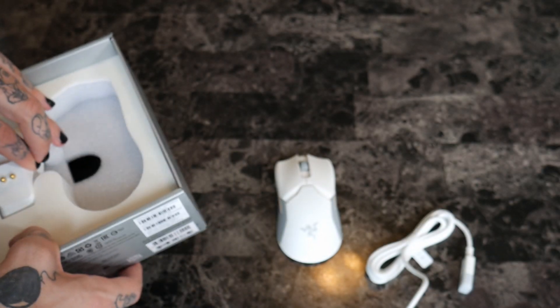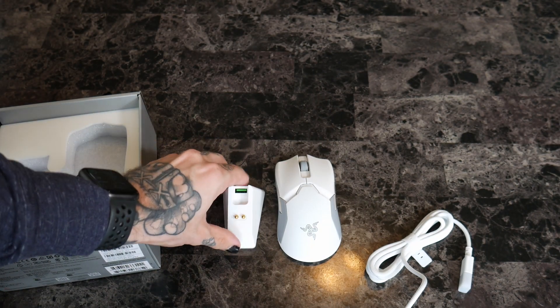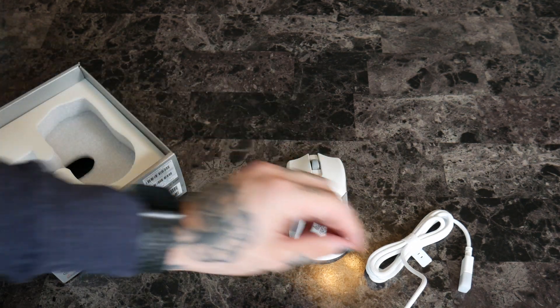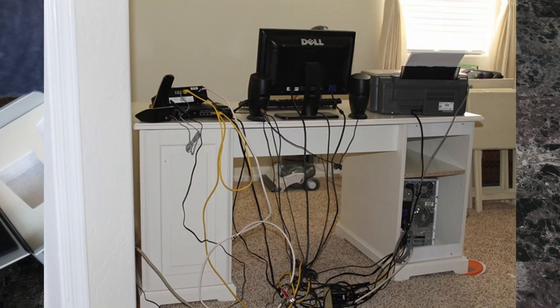And then it also comes with this little charging dock, which is super handy because it actually sits on your desk. You put your mouse with the two prongs right on there, and it's magnetic. And then you plug this in, and there's no wires on your desk.